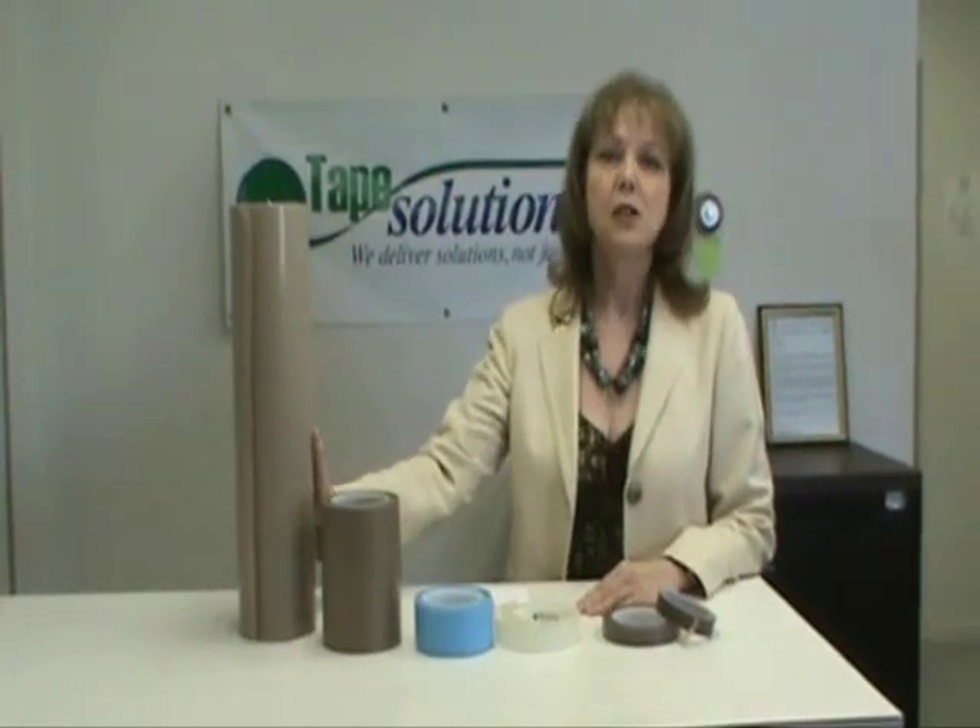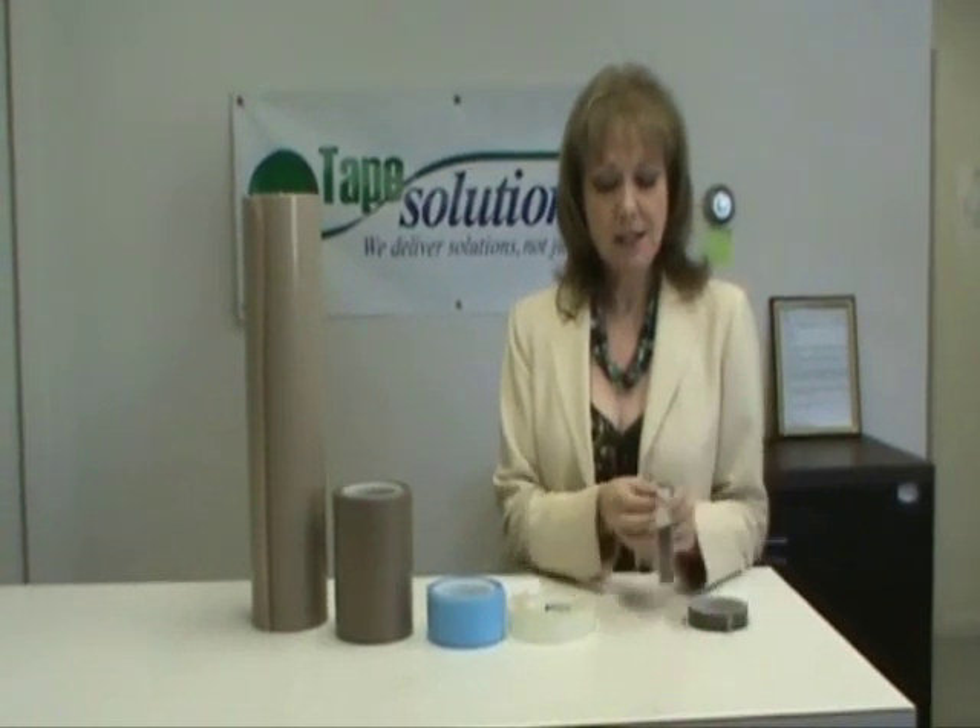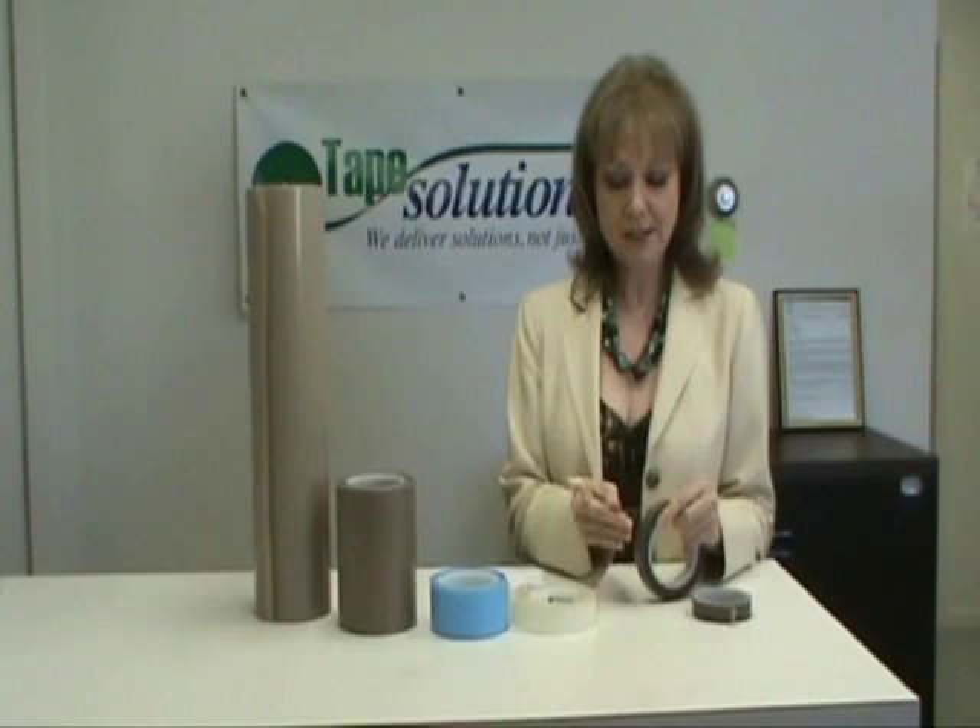PTFE film tapes that we carry are a glass cloth version, which is a glass cloth impregnated with the PTFE materials, and then a skived PTFE film tape, which is in its natural form with a silicone adhesive on one side.